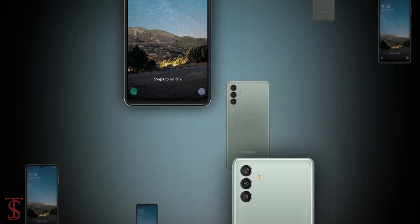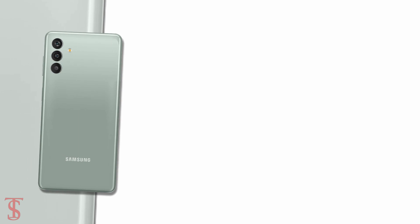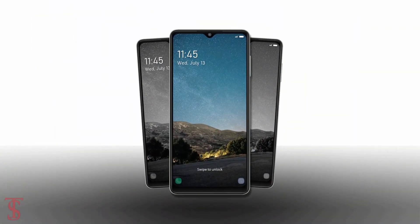So what do you guys think of this Galaxy M13 smartphone? Let us know in the comment section below, and stay tuned to the TechSole Blog YouTube channel for more tech updates. Thanks for watching, we'll see you guys in our next video.